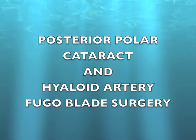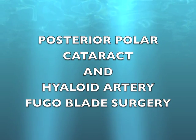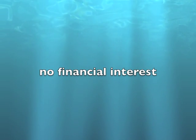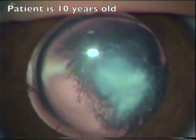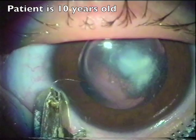Posterior Polar Cataract and Hyaloid Artery surgery, done with UBA blade. This surgery was done long time back in 2002. The patient was 10 years old. That's how the cataract looked.